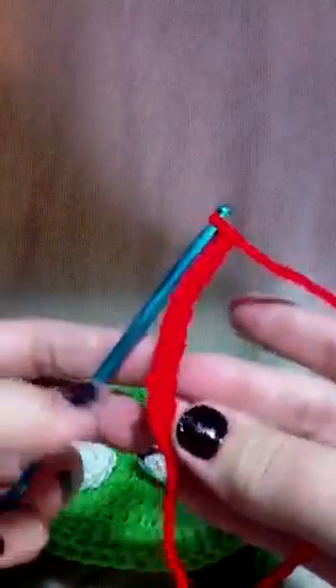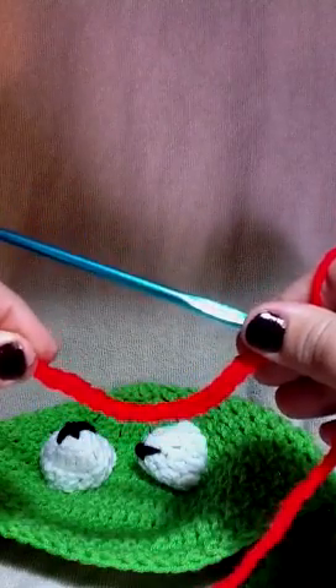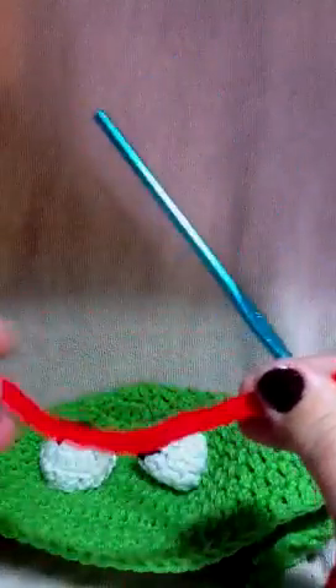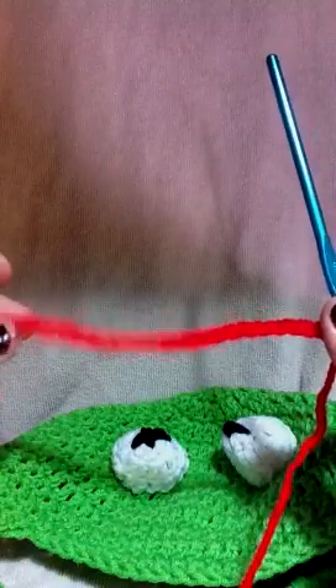We want a big mouth — Kermit has a nice big mouth. Go ahead and do some chains here. I'm not even counting, I'm just eyeballing it. That's about four inches, and since it's going to be in a curve we'll lose some of that, so I'll do a little bit more — maybe about four more. When it curves that's going to be a nice size smile. We don't want him to look like the grouchy guy; we want him to look like Kermit with a nice wide smile. That's about five to five and a half inches of chain.